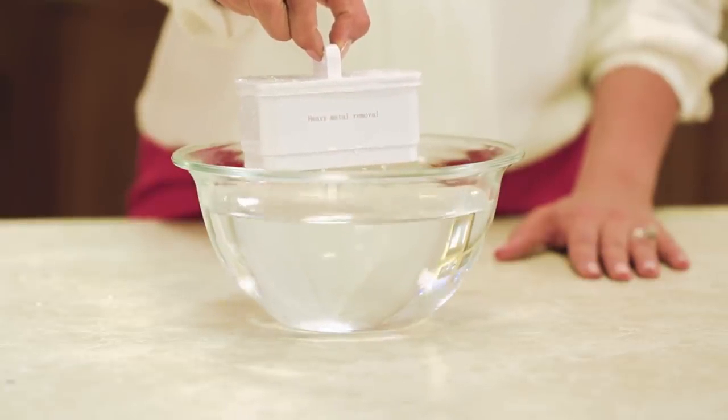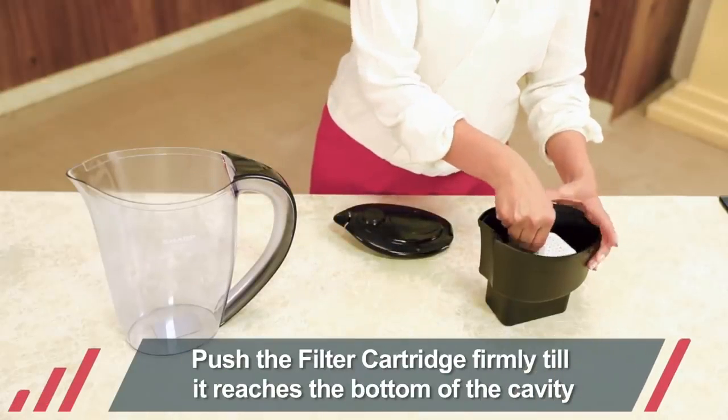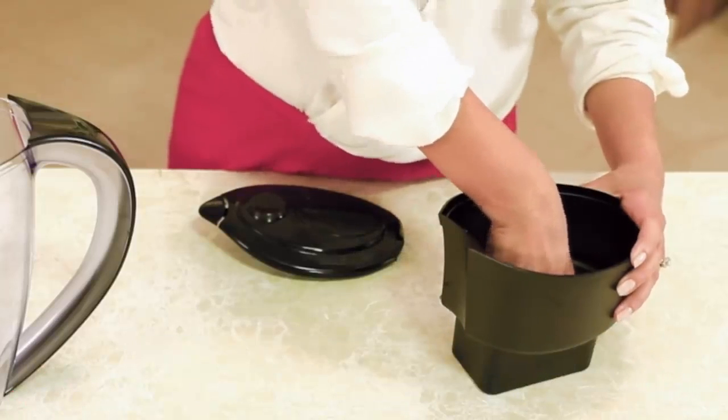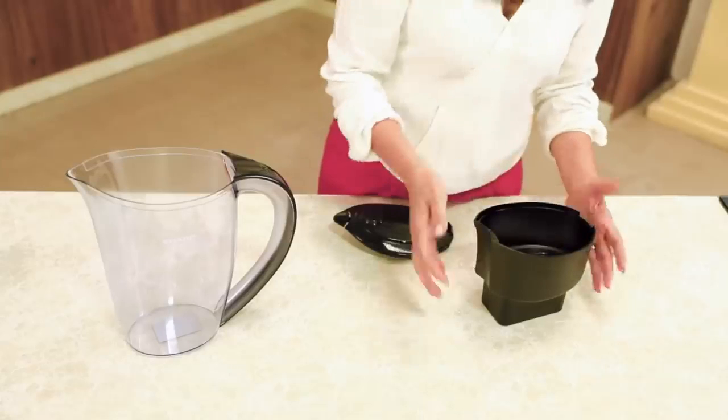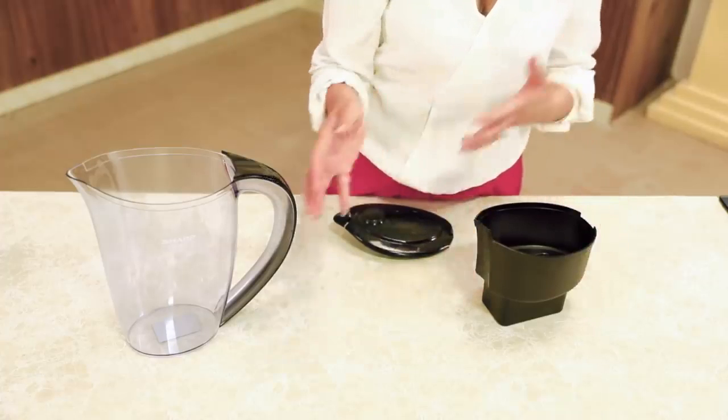Now that the filter has been soaked for 20 minutes and the other parts have been washed and dried, we are ready to use. Push the filter cartridge firmly into the cavity of the inner tank — you should hear a click when it's locked into place. This is most important, as any gap between the cartridge and the cavity will allow impure water into the storage tank.